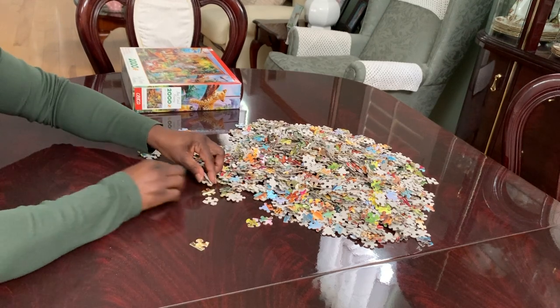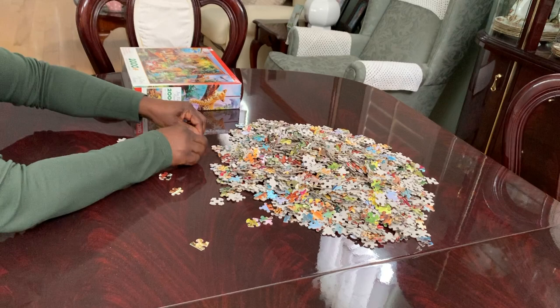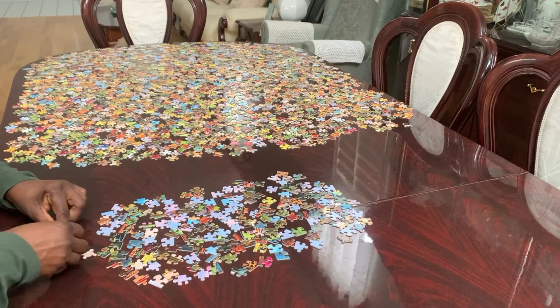I'm going to put them on this side. So I'm going to separate these puzzle pieces and I will be back. I have completed separating my puzzle pieces. Now I'm going to work on my puzzle frame.